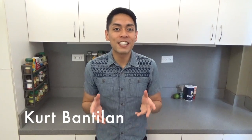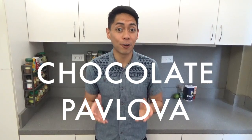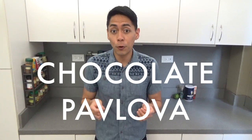Hi, this is Cooking with Kurt and today I'm going to show you how to make the perfect pavlova. It's a meringue dessert with fruit and cream, named after the Russian ballerina Anna Pavlova who visited Australia and New Zealand in the 1920s. Now it's been debated which of the two countries actually invented the pav and I'm not about to get into that long-running argument.